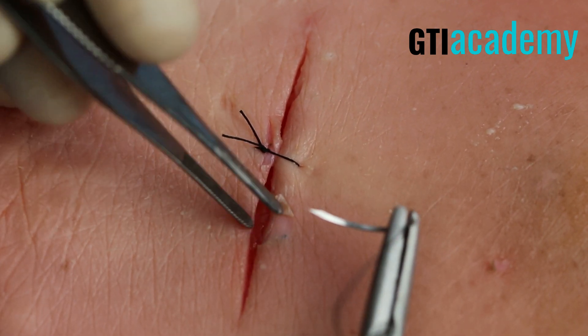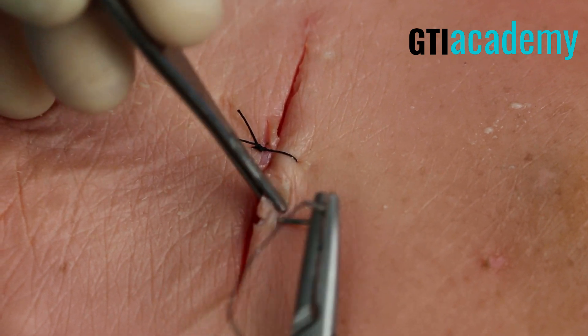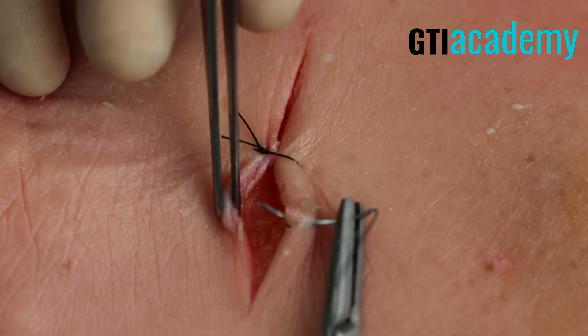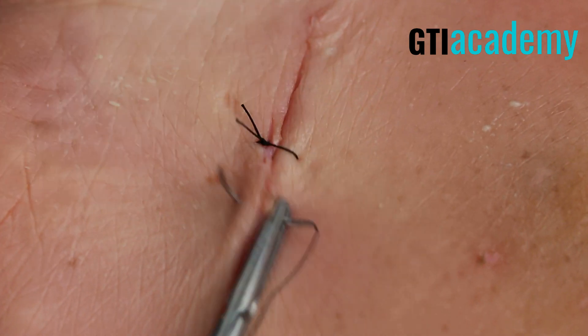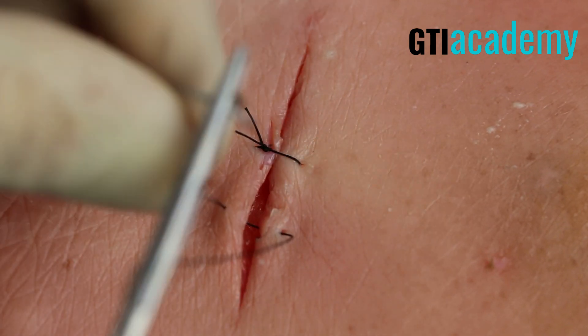Now look at the middle of the wound. Measure the distance to the end and we're going to put one right in the middle. This allows equal distance in between each suture.